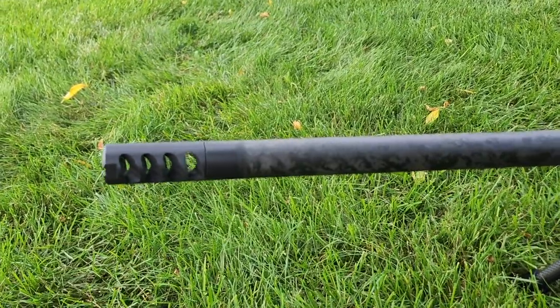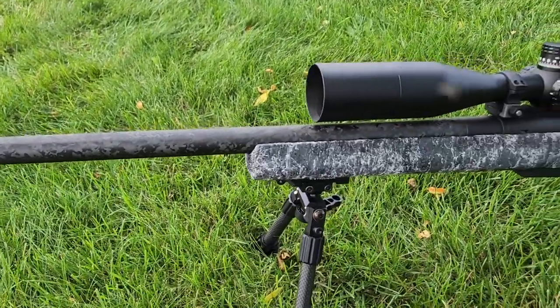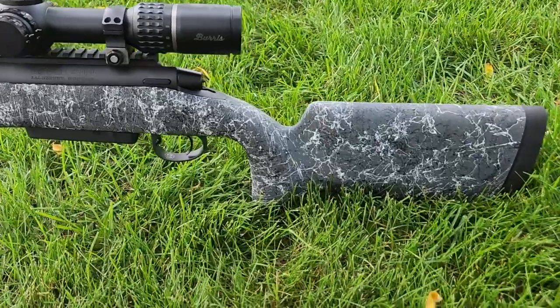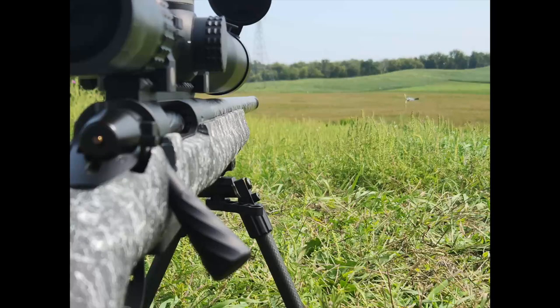He selected a TriggerTech trigger — the Special model — with a curved black shoe. He went with a Proof Research 24-inch, 9-twist Sendero profile barrel. The Sendero finishes at about 0.930 inches at the muzzle. He opted to have it threaded for a muzzle device.